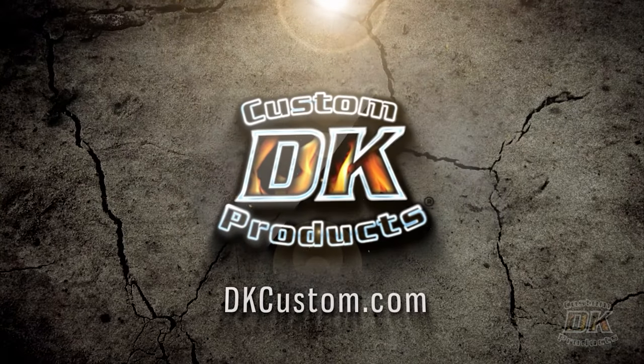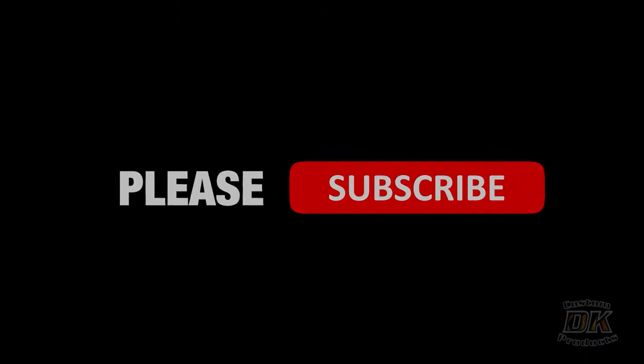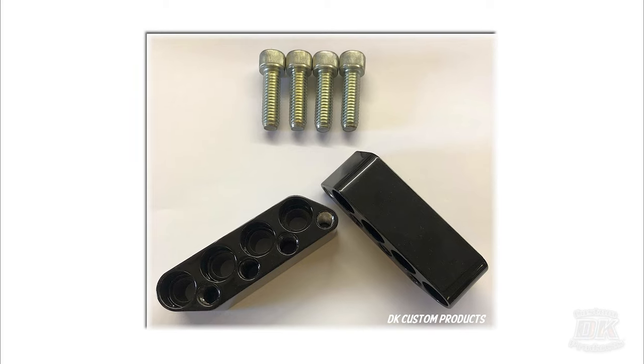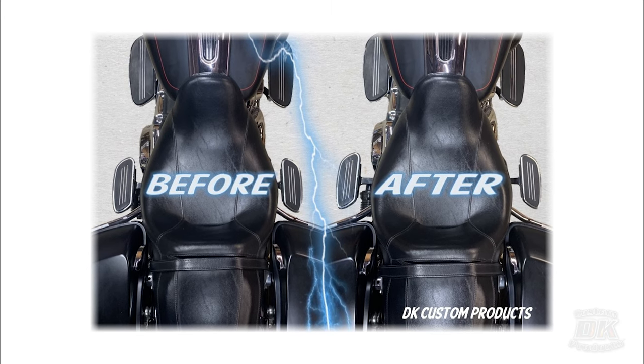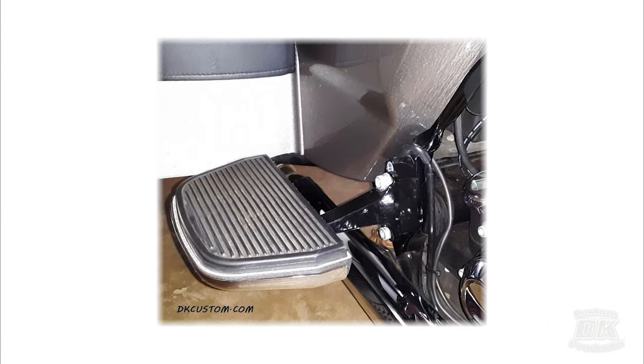Thanks for joining us for another DK Custom Products video. My name is Kevin, Dwayne's behind the camera. Today we're going to do an installation of the FB-16. The FB-16 stands for floorboard, 16 different positions. This is for the passenger floorboard on touring bikes and trikes, and it gives you up to 16 different positions. We're going to put a video up talking about all the benefits of the FB-16, but today we're doing an installation.